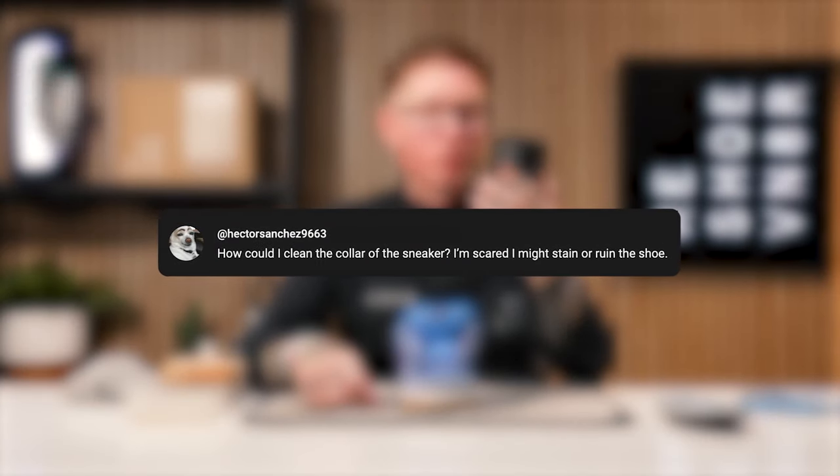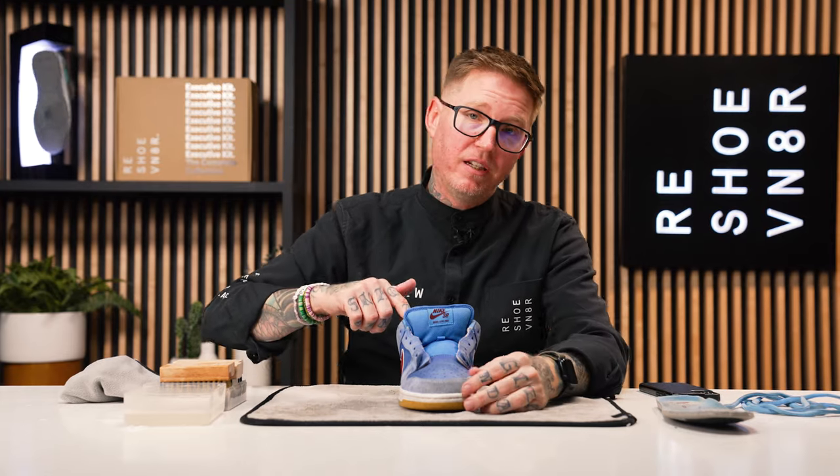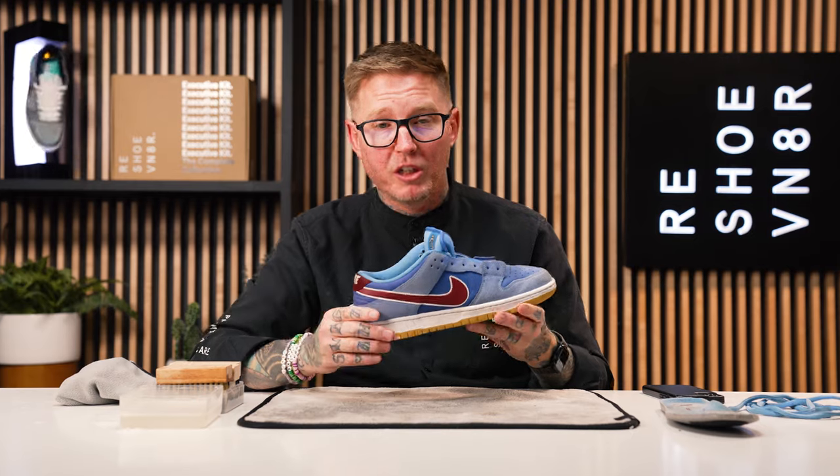While I let it dry, let's grab some comments. Hector Sanchez 9663 asks, how could I clean the collar of the sneaker? I'm scared I might stain or ruin this shoe. Well Hector, as you just saw, I cleaned the entire collar of this sneaker on the inside and the outside using our soft bristle brush. I'm going to go back over using our medium bristle brush next. You don't need to be worried about staining the shoe using the solution — the solution is all natural. It's not going to stain your sneaker. But what you do need to be aware of is what brush you use while cleaning the collar, and also be wary of the colors. If it has dyed suede materials, be careful not to oversaturate it so it doesn't bleed into other materials around the collar. We cleaned the collar of this sneaker just fine using the soft bristle brush and our solution and water mixture.